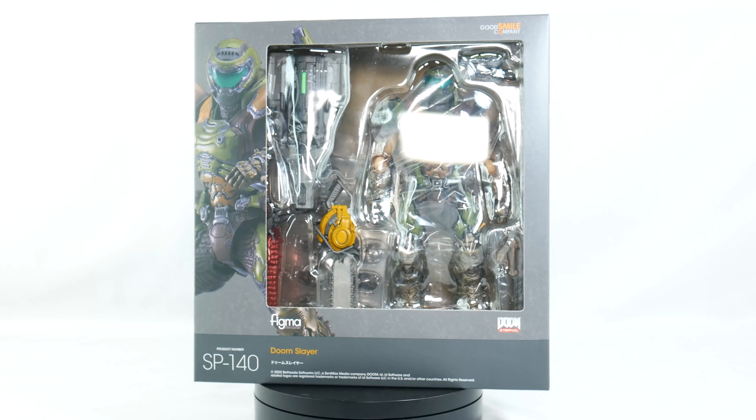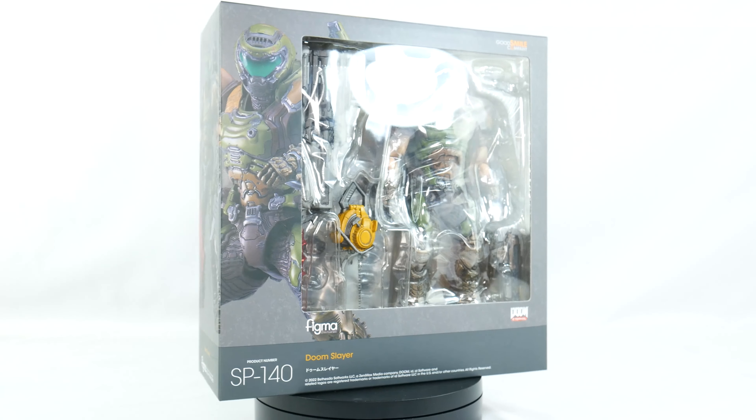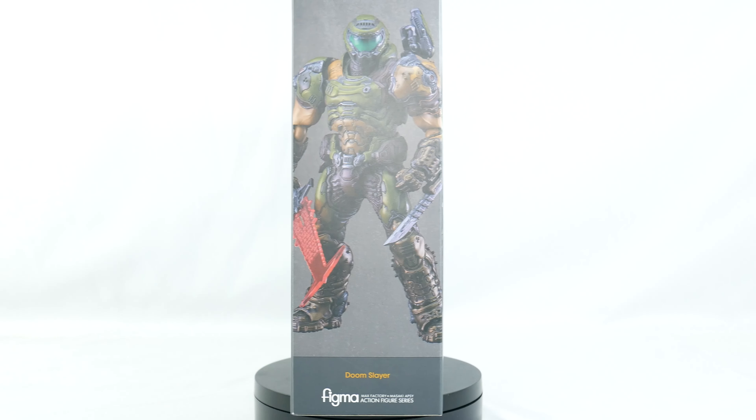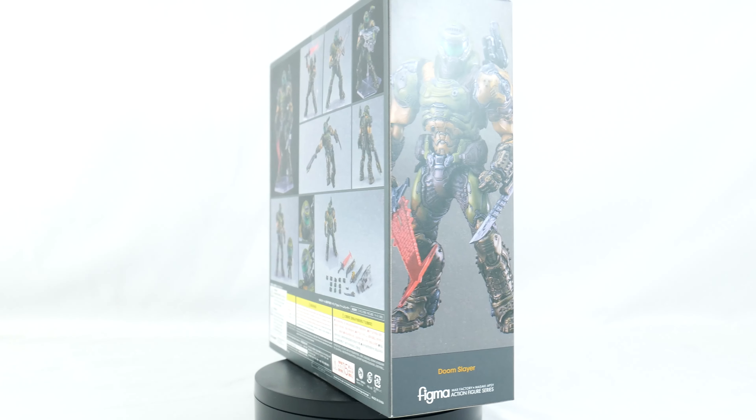What is up members of my collector core? It is I, Super Mariozilla, or you can call me Vinny, and today we will be unboxing the Figma Doom Eternal Doom Slayer.